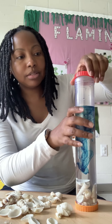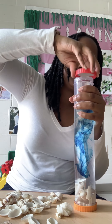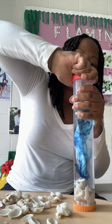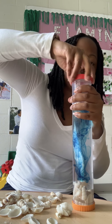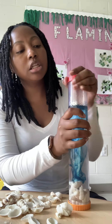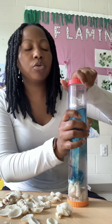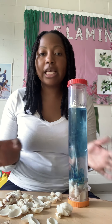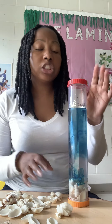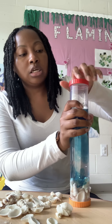I'm going to add my top to my sensory bottle. And parents, you can glue the top to your sensory bottles just to make it more secure. But I like to come back throughout the day or throughout the week just to add different items to my bottle, so I'm going to keep it without the glue.